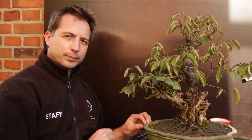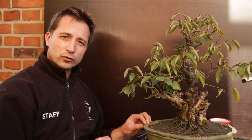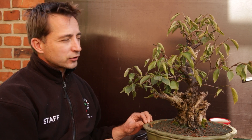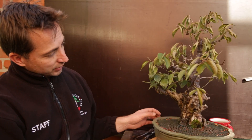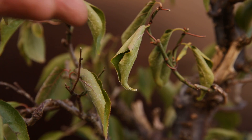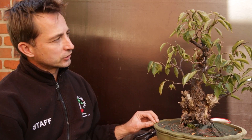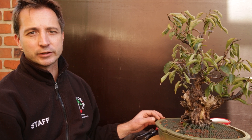Leaves that curl up on the Prunus mume are not something to worry about — it's actually a really good sign. The leaves that curl up, that's where you get flowers. So this tree is looking excellent for flowering. Don't worry about your Prunus mume curling up in the middle of summer. It is a tree that wants to go and make flowers in spring.